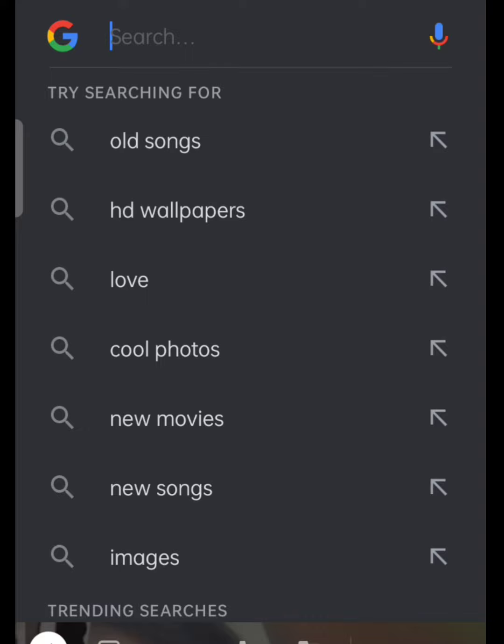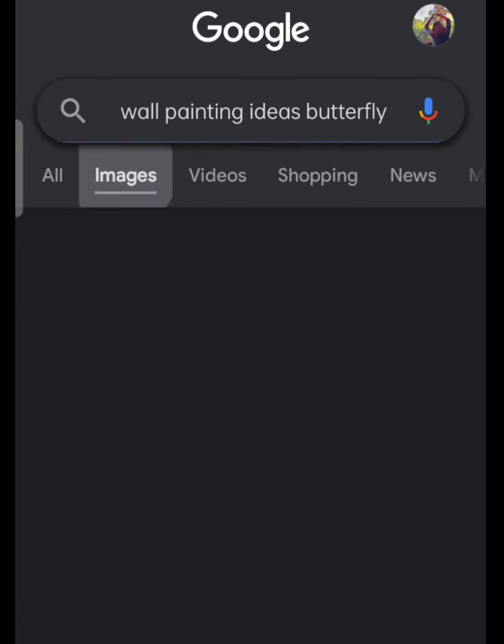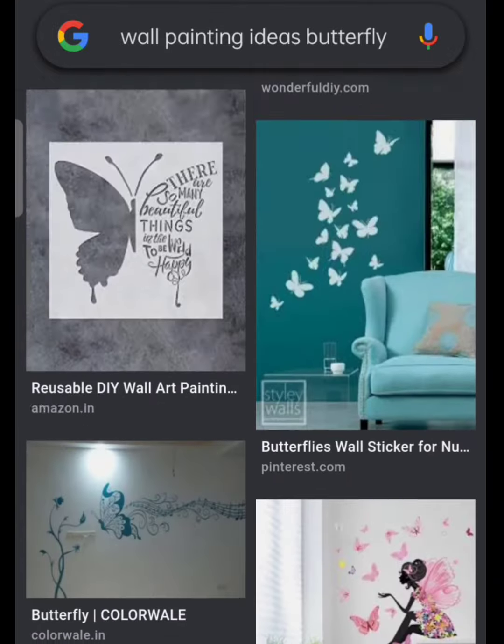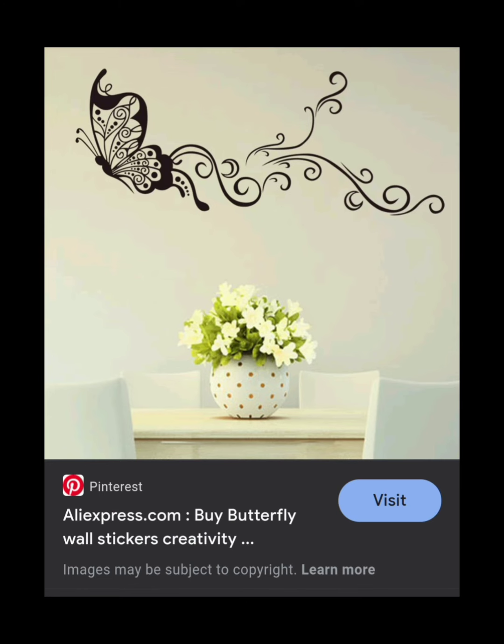Making my own DIY wall painting using low-cost acrylic paints. This was the space I chose to create my first wall art, and I thought something related to fantasy would fit in well. I googled some butterfly art ideas because butterfly radiates such positive energy to the atmosphere, and these are the results I came up with. This was my final inspiration from Pinterest, and I thought it would really fit well.